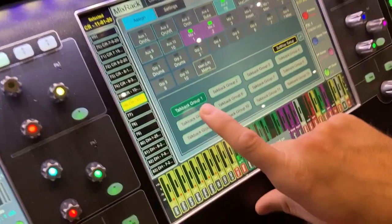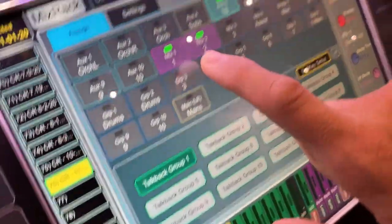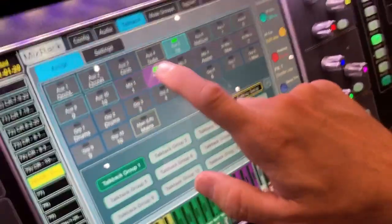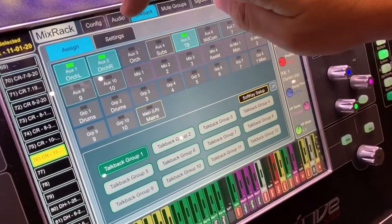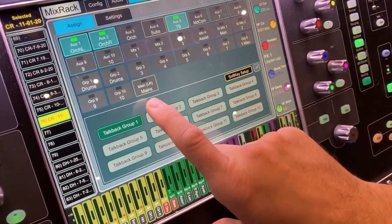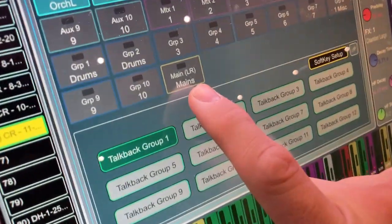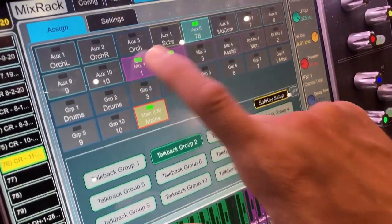Talkback Group 2 has the Talkback Group sending to both of these matrices, which it shouldn't. Talkback Group 1 should be sending to the orchestra — not front of house, not the main speakers. Talkback Group 2 does send to the main speakers.